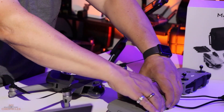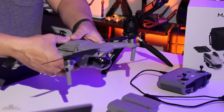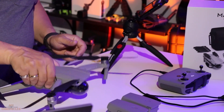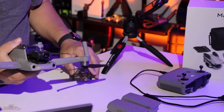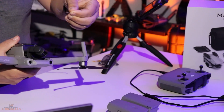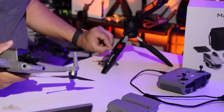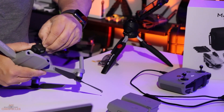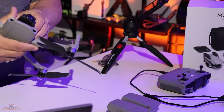Now the battery — how does the battery go on? Very simple. Take the battery, line it up, and give it a squeeze down. Like that — you'll hear it click and it's ready to go. Now let's take a look at the camera and the gimbal. Pinch the gimbal guard and pull it off. We've got some stickers there and there and this one right here — grab that, and there we go. Remove those stickers and the camera and gimbal are ready to go. Very simple.